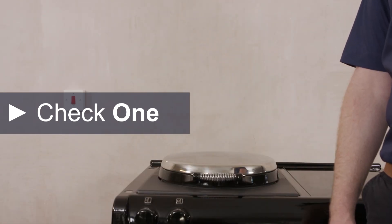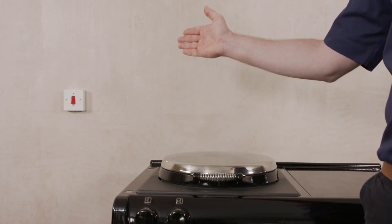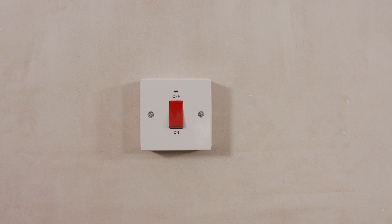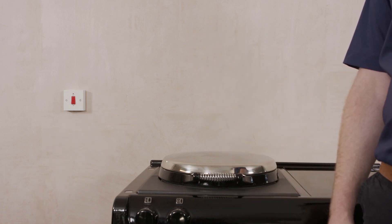Check number 1. For an ER3 series cooker such as this one, you will need an accessible isolation switch that is within 2 meters of the cooker but not above it and in the same room. The Arga will need a dedicated 32 amp electrical supply using a minimum 6mm feed direct from the consumer unit.